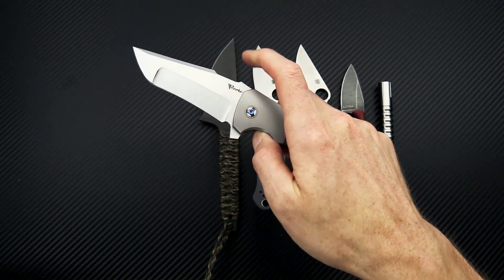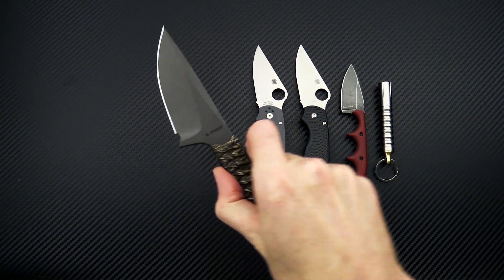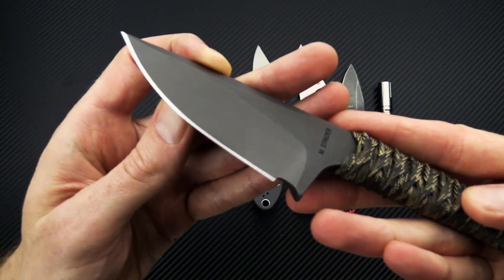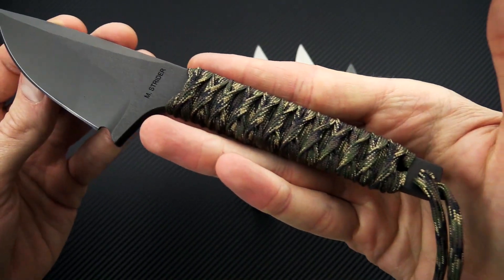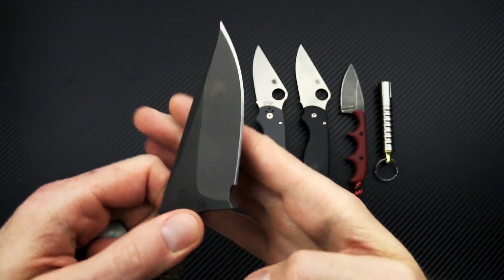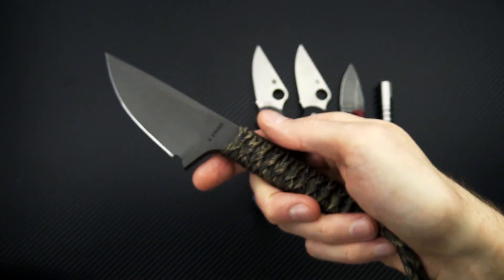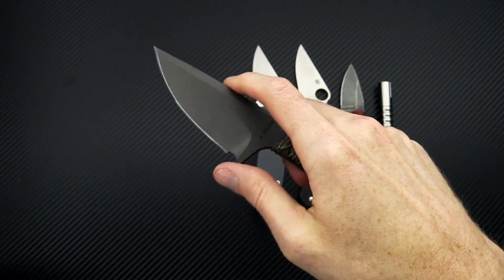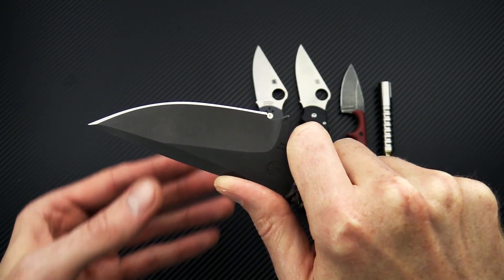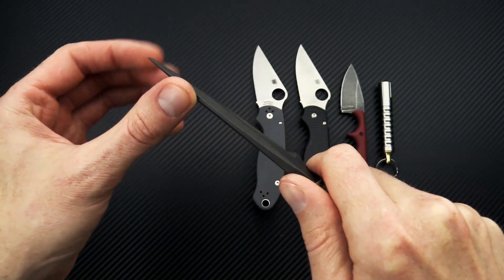Next we have the Strider WP, with a few variations on this fixed blade — they're all PSF27, and these are from Blade Show 2019. This one has a tapered handle with paracord wrap, and you can see the Strider mark on the back along with PSF27, which is similar to CPM D2. This one's got a taller blade, so you get more of a grind transition from the thin hollow ground edge up to the thickness of the stock.